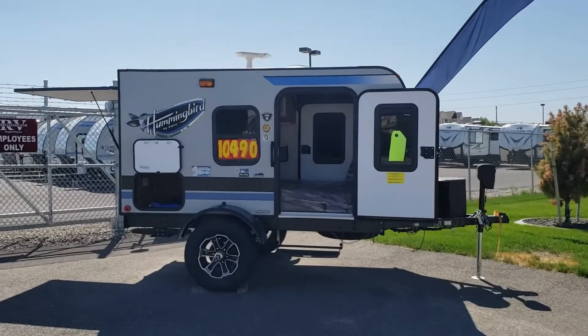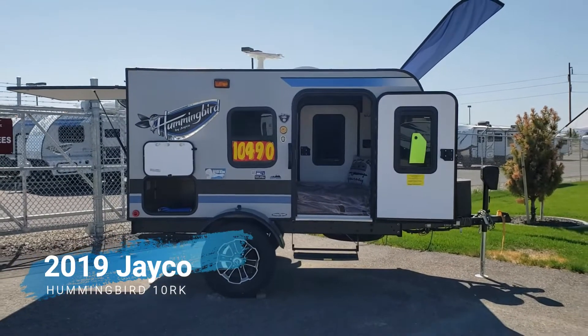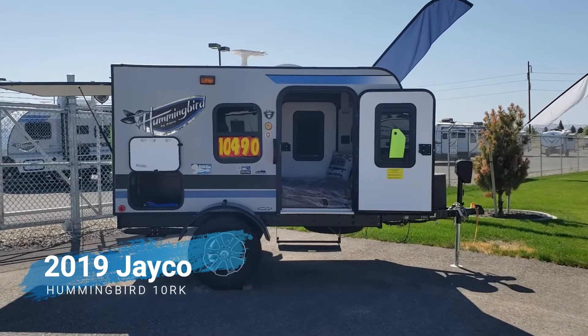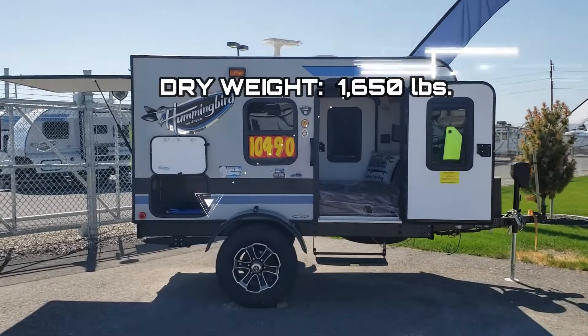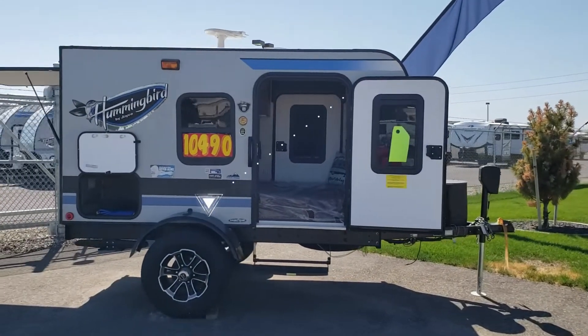All right, guys, today we are looking at the king of the lightweights. This is something for your Subarus. Maybe you could hook it up to a Volkswagen Bug, maybe not. This comes in at a dry weight of only 1,615 pounds. They usually do get hooked up to Subarus.